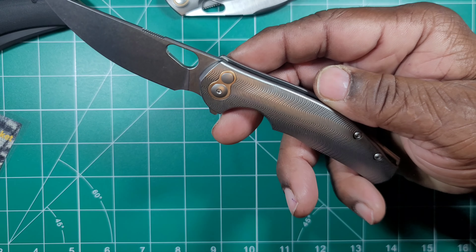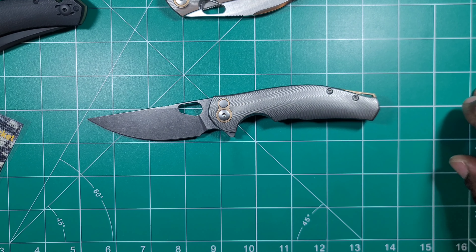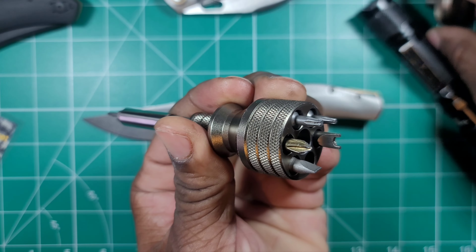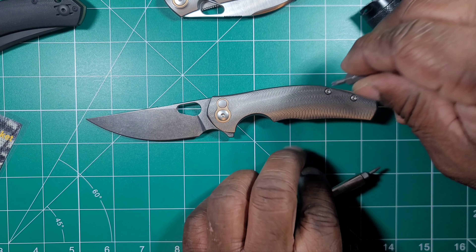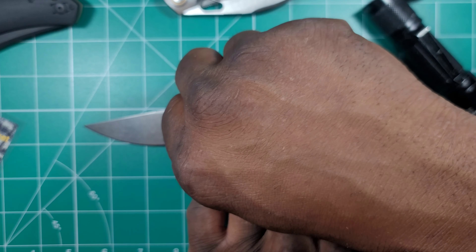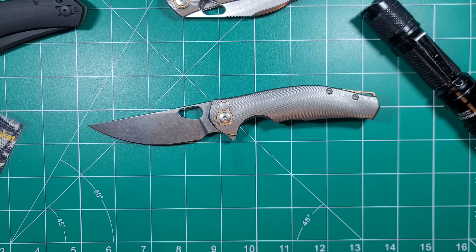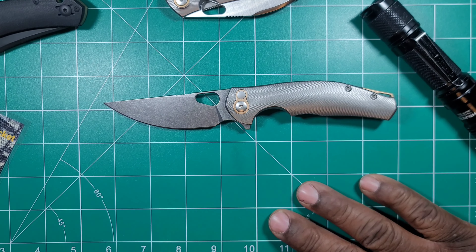Looks like we've got T8 screws all the way around, including the main pivot — also a T8. Giant Mouse listens; they are definitely paying attention over there. They just made the whole knife T8s.